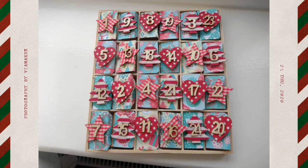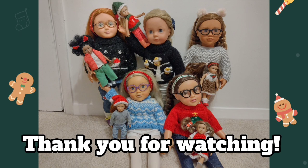And that's how to make an advent calendar for your dolls — thank you so much for watching, bye! Thank you for watching Midnight Dolls. We would love it if you could check out our friend's channel, That Fly AG Dolls.